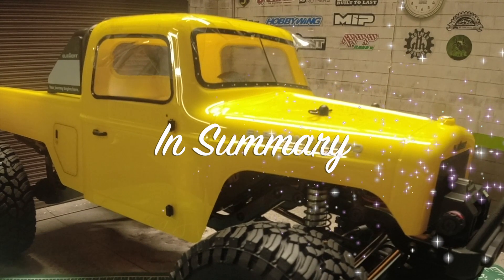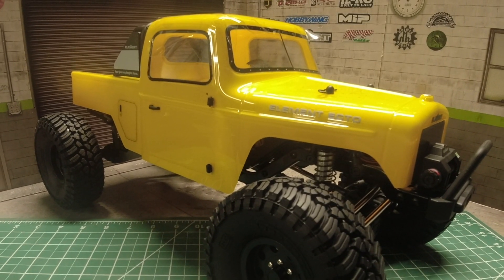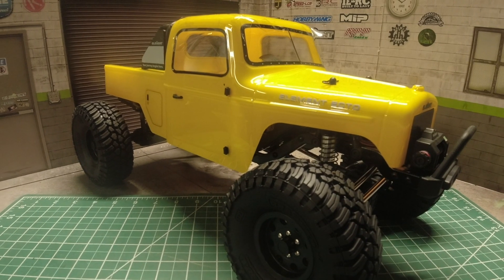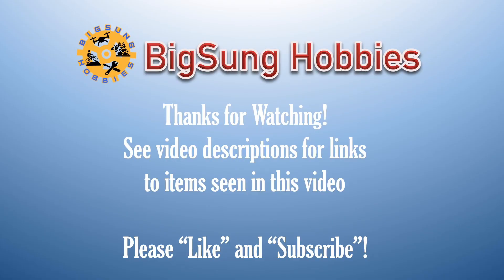In summary, the Element Enduro Ecto promises to be a great performing truck out of the box and at great value with all the built-in features. I am super excited to take this rig out for its first testing, so stay tuned for my next video. And if you haven't subscribed to my channel yet, please do so and hit the notification bell to be notified of future videos.